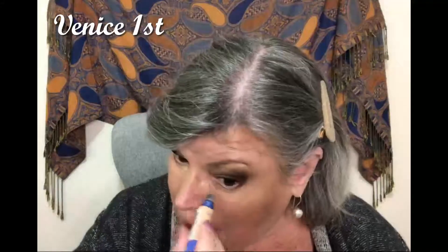Next step is that one — that's the Rimmel Concealer. Going with my makeup sponge. I'll try not to show you the top of my head.